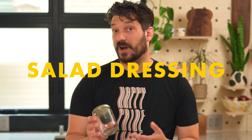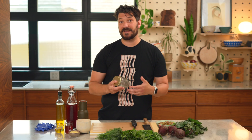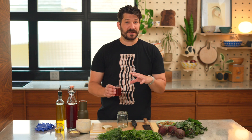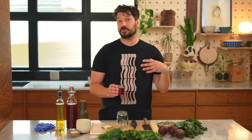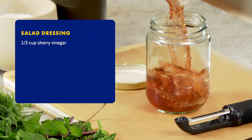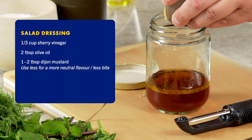First, I'm going to make the dressing. If you have a jar left over from jam, you can use it — it's going to be way easier to shake than trying to stir it. The ratio for the salad dressing is pretty acidic. The beets are raw in the salad, so you really need that acid to come through. Start with one-third of a cup of sherry vinegar. Add two tablespoons of olive oil. Two tablespoons of Dijon mustard.